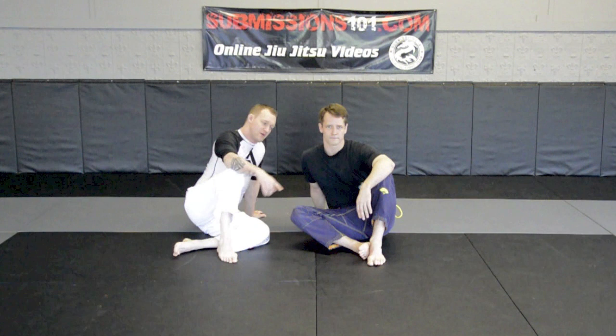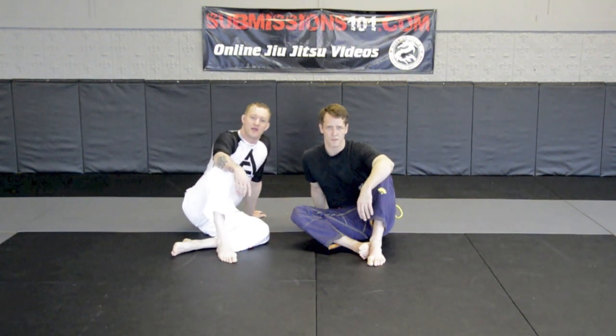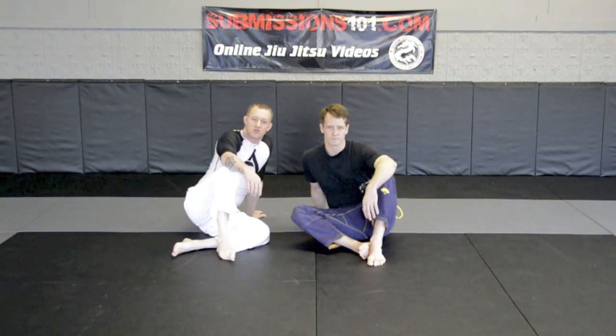Hey, Submissions 101. I'm Ari and you're Stogie, and we're going to show you a baseball bat choke variation no-gi.